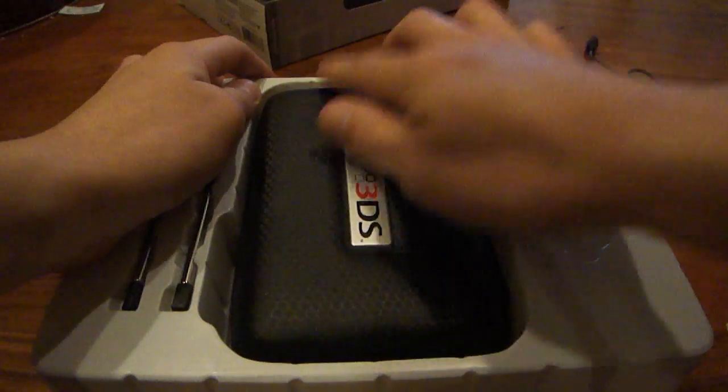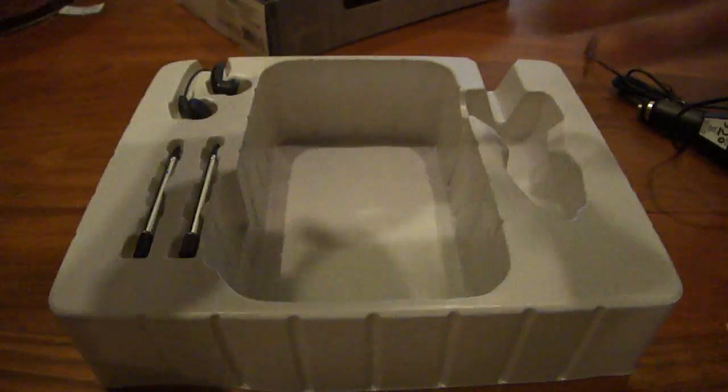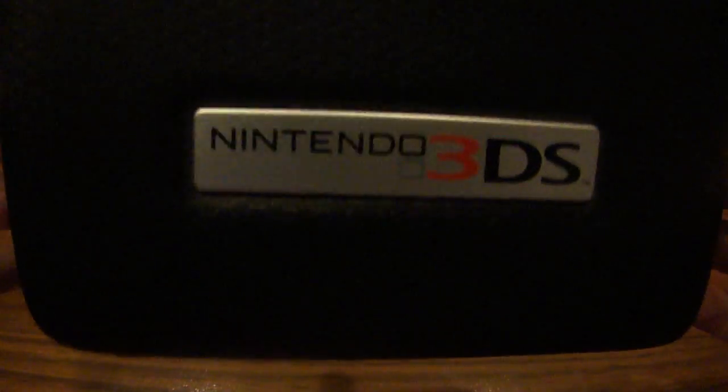Next is the case, which is kind of hard to get out. So here's the 3DS hard case. It's pretty nice — you can tell it's got a hard lining around the outside, which would protect your 3DS very, very well if you happen to drop it or something like that. It's pretty nice.